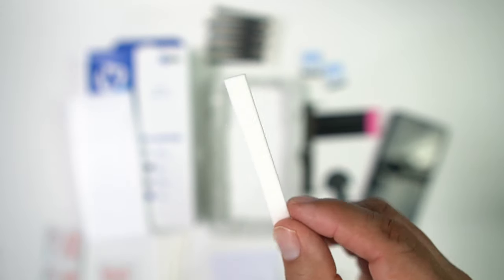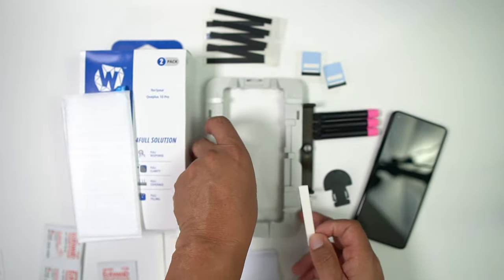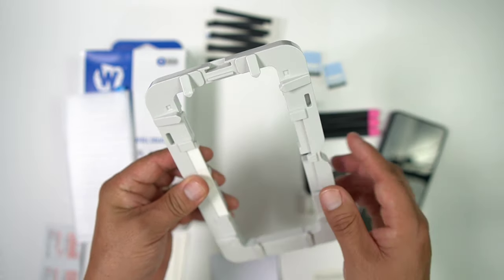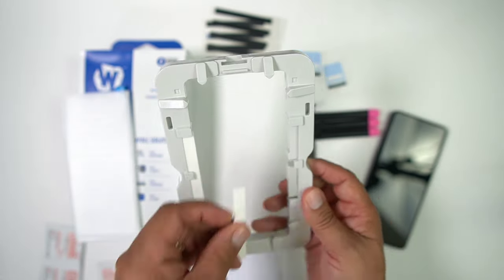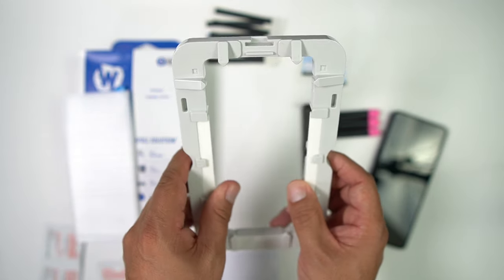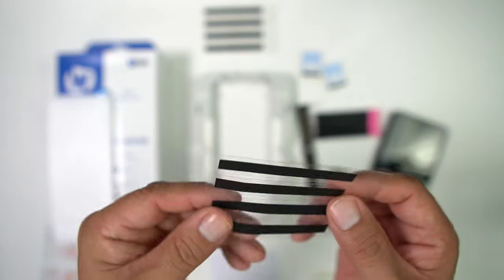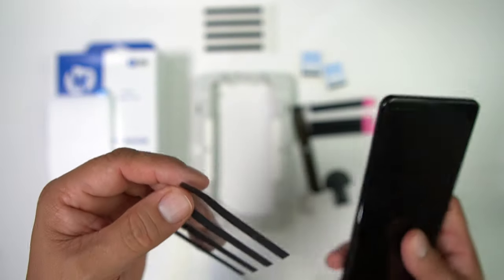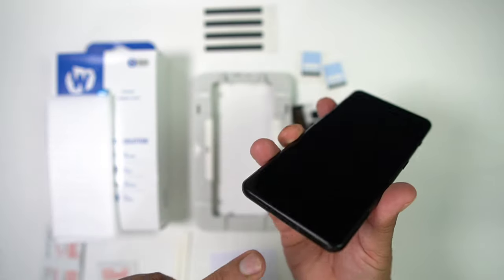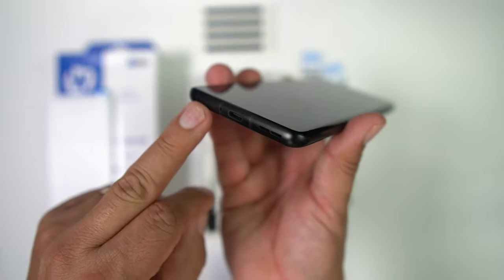Take your little swabs and put them on the sides of the tray that you're going to be placing your OnePlus in — one on each side, very simple. Then take your stickers and apply them to the power button, the sides, the top, and the bottom, so you cover all the ports and holes.